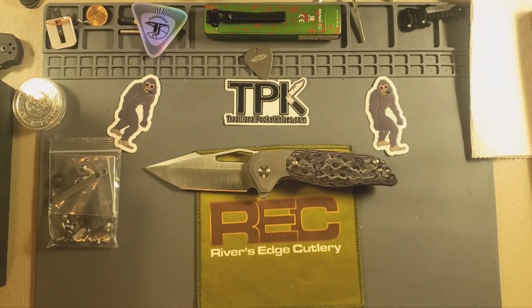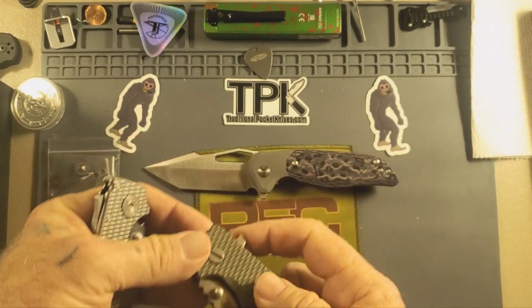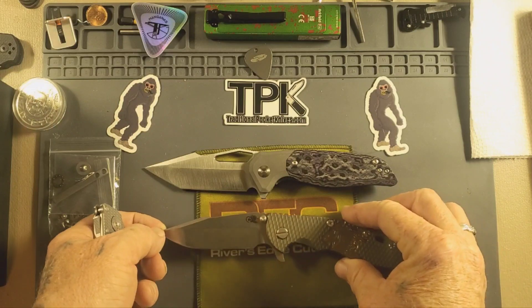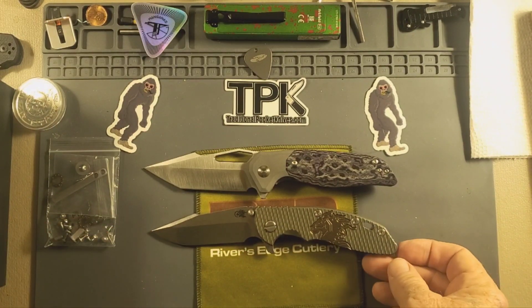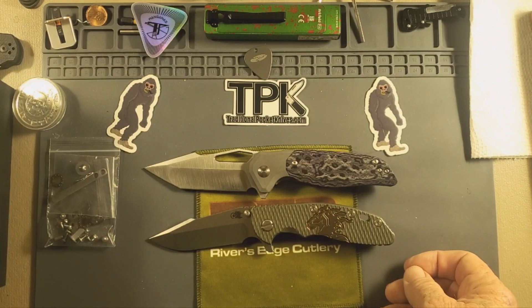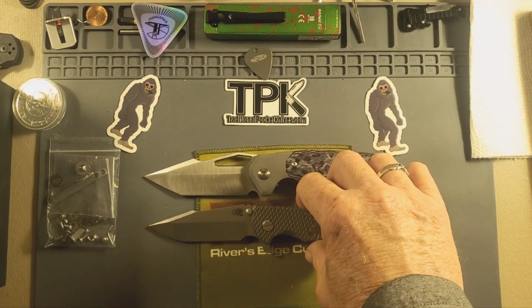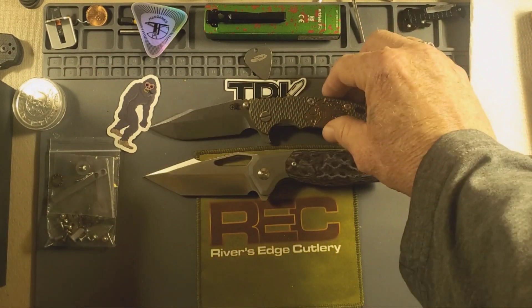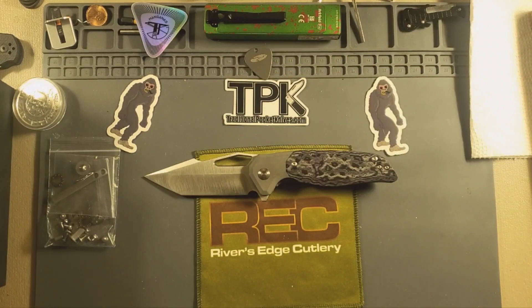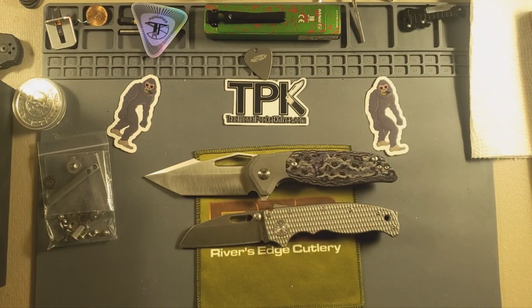Let's do a couple more. One of my prize possessions — love this thing. This is a harpoon knife. A little bit bigger than a Hinderer, not by a lot though — just a little smidge right there. I love this. Got two of them — two harpoons. Love me some harpoonage. And last but not least, the 20.5. This is a lot bigger than that.